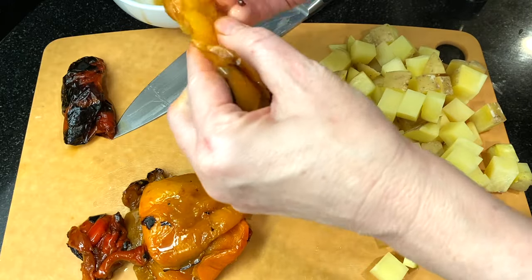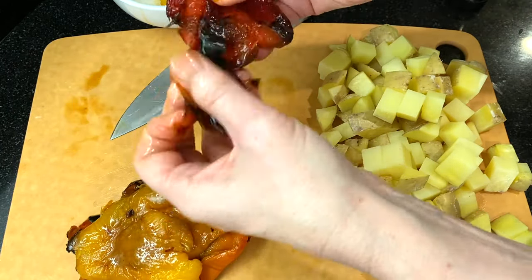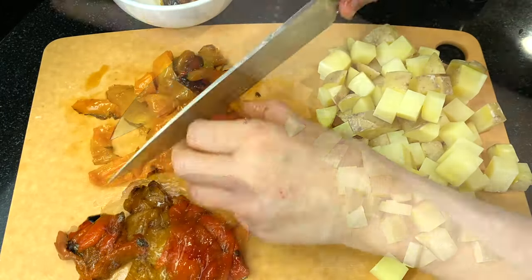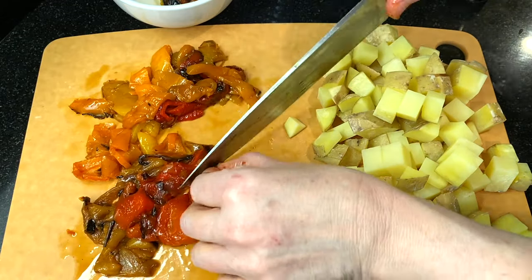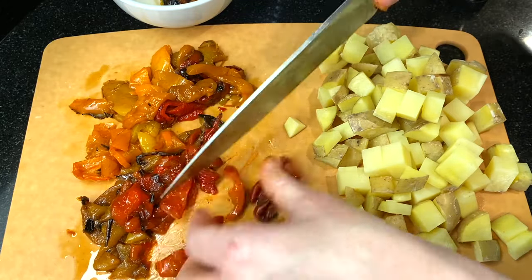I'm using some extra bell peppers that I fire roasted the other day for some salsa. They're super sweet and the skins just slip off, and they also take up a lot less space in the fridge. I'm going to give these a rough chop. If you're using fresh peppers, you'll want to dice them and cook them along with the onions in the first step.